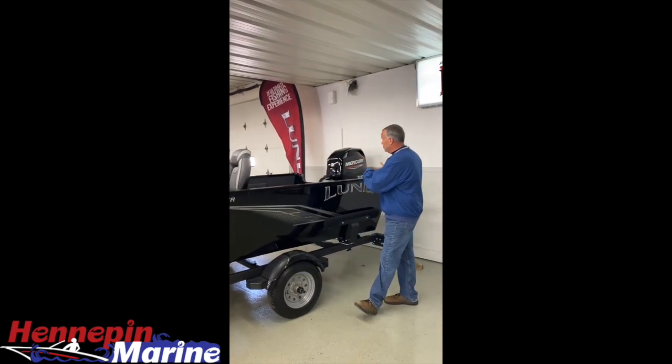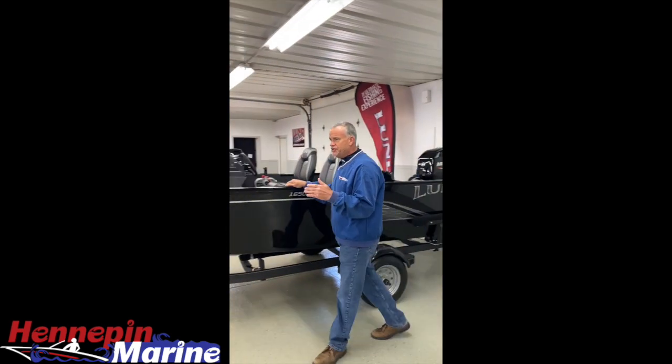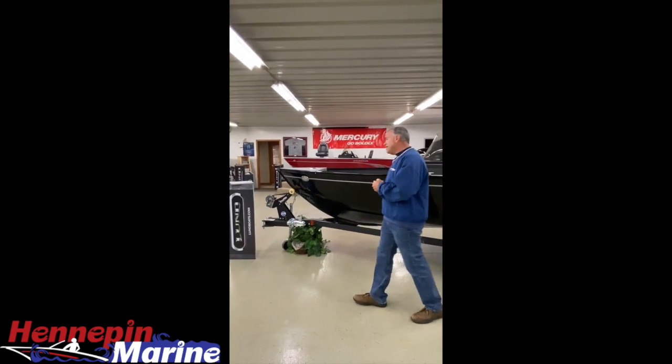This boat is standard with a 50 horse. It's a package boat. It is a 16 foot 3 inch boat with an 80 and a half inch beam. Now, a couple things that are unique about this boat.